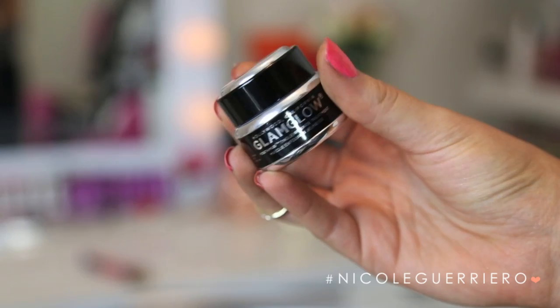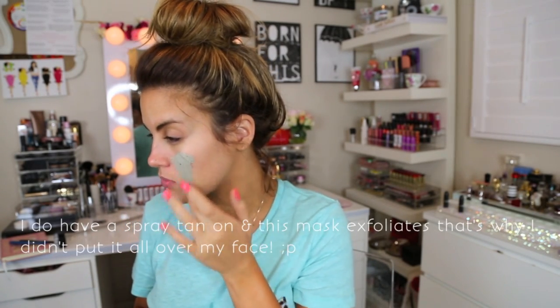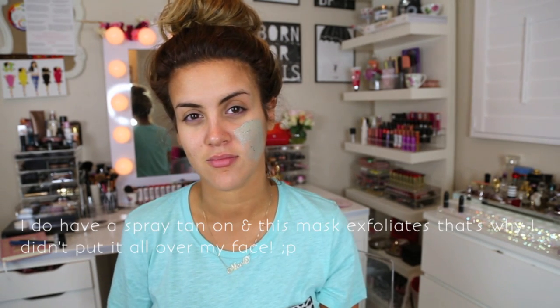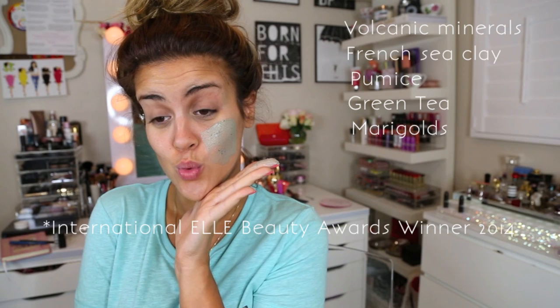We're going to start off with the black one first, which I believe is the first GlamGlow mask to come out. This is the Youth Mud Tingle Exfoliant. I'll say really quickly why it's not my favorite — I've never really noticed a difference in my skin when I've used this mask. And I feel like if you don't notice a difference, then what's the point in using it? That could just be me and my weirdo skin. It's kind of supposed to be like a little 10-minute facial in a jar. It does feel really nice on your face, but afterwards I don't really notice a huge difference. It's supposed to leave your skin glowing and radiant, and I don't want to bash a product because different things work for different people.